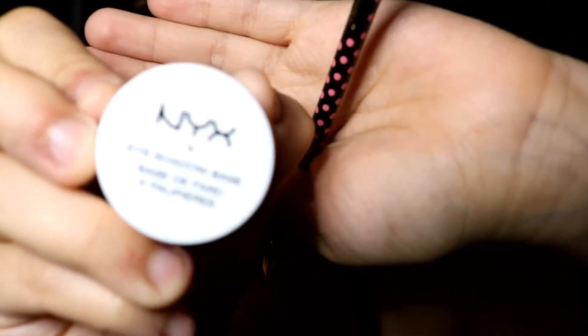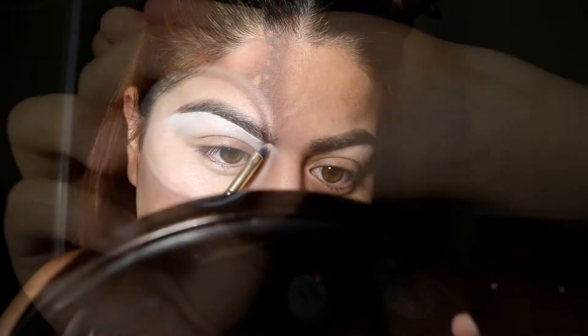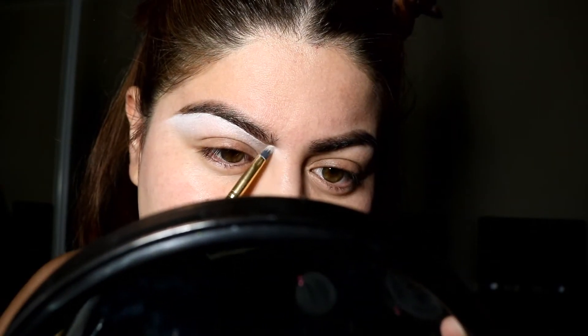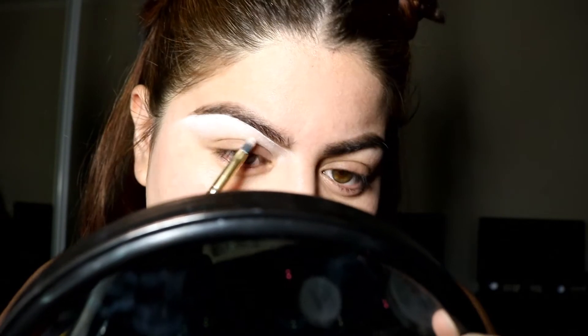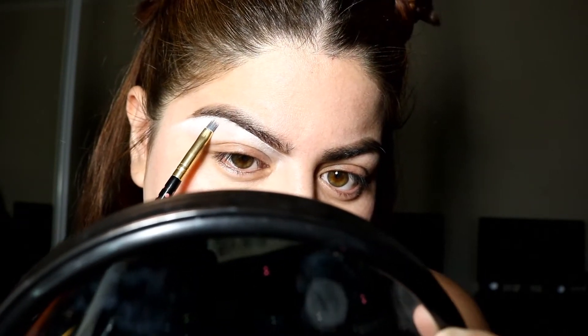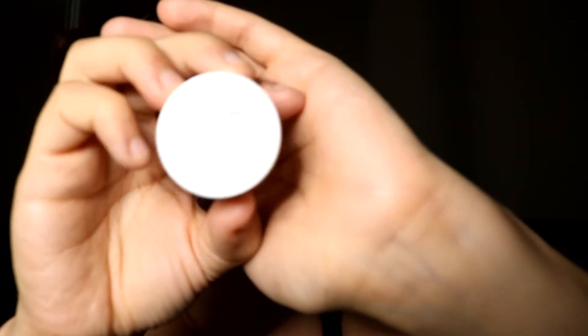Now I'm going to clean my brows using the NYX Eyeshadow Base in White, and then I'm also going to prime my eyes with the NYX Eyeshadow Base in White.